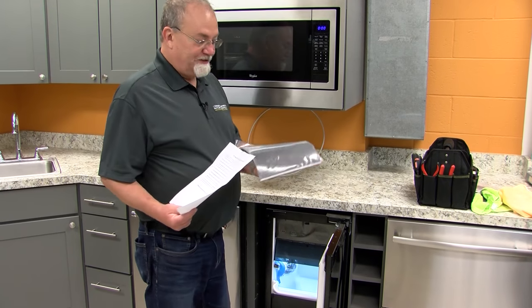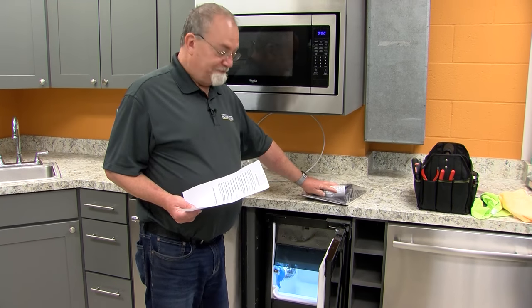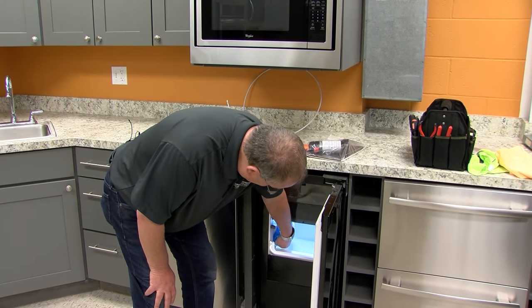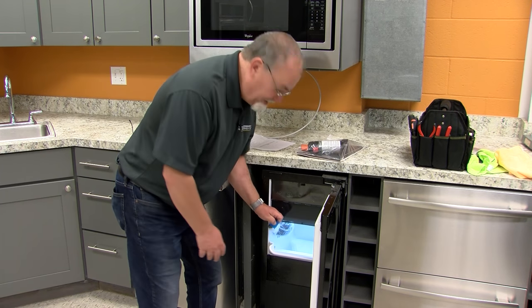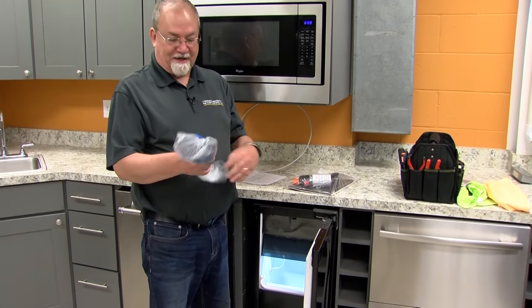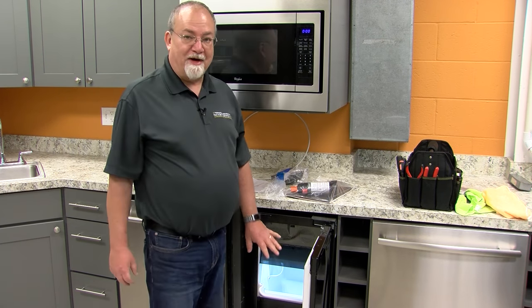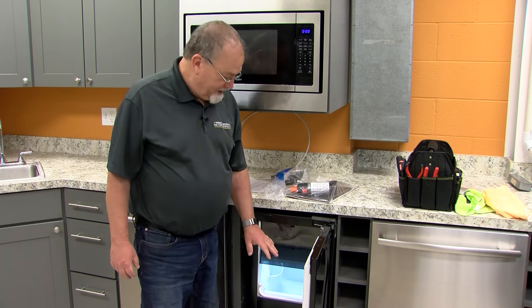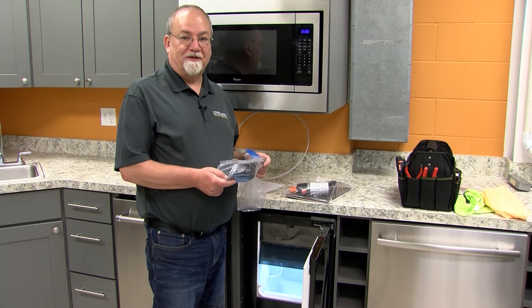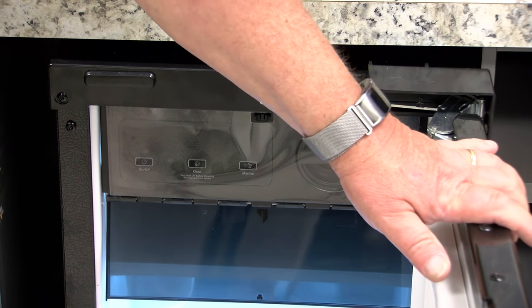This one has your use and care book, and it has a filter to install. Look inside to make sure you don't have anything left in there. There's an ice scoop that you can remove and take out. Be sure to use a mild dish soap to wash the interior and the ice scoop before you start the product. Make sure you've already removed the film from the outside of the door.